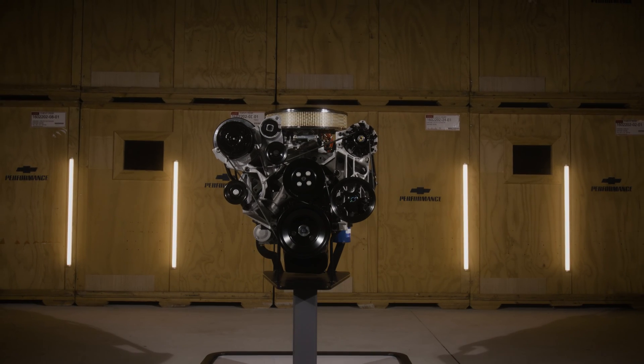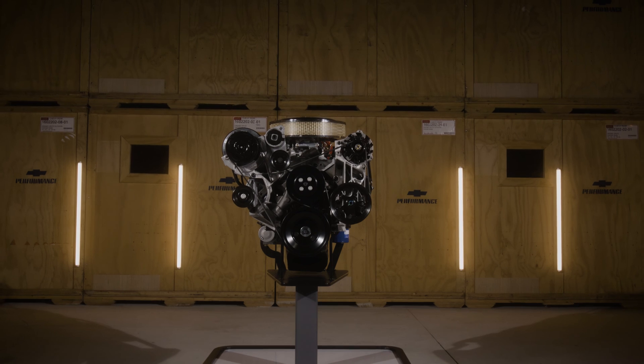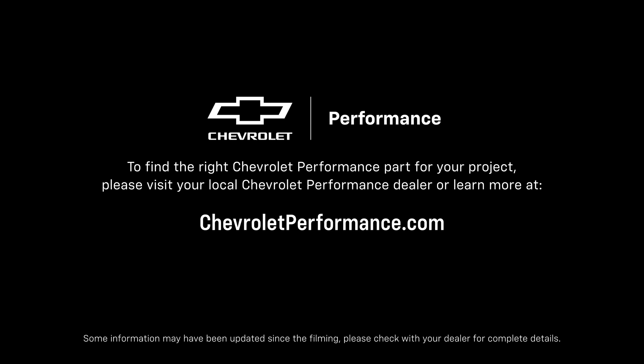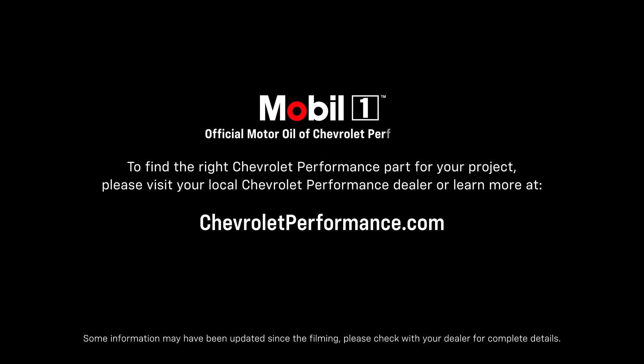I hope this quick look at our new lineup of SP350 crate engines helped you learn a little more about how they might be a perfect fit for your project. If you are ready to get started today, please call your local Chevrolet performance dealer or learn more at ChevroletPerformance.com.